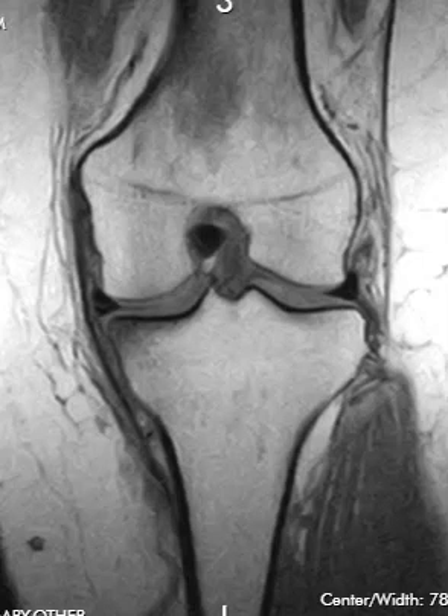Hello, this is Dr. Gay from FirstLook MRI. This is a patient who has medial sided knee pain and a tear of their medial meniscus root. On this view here, this is a coronal T1-weighted image of the left knee joint.